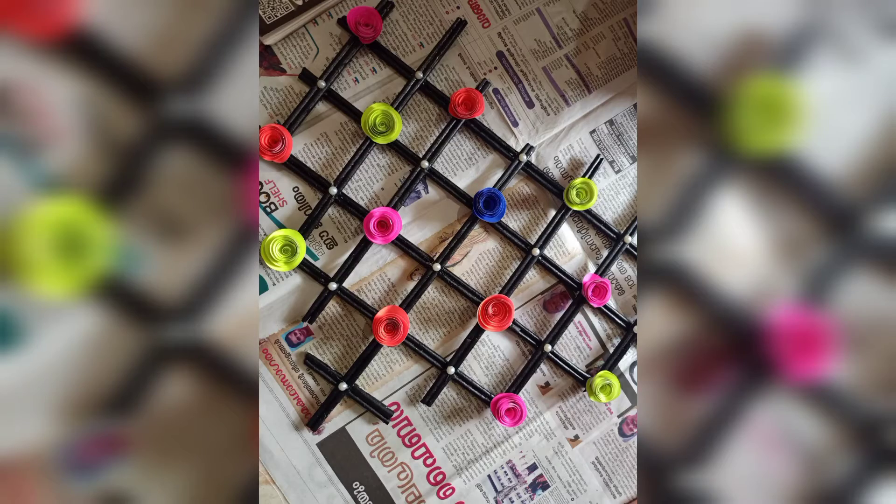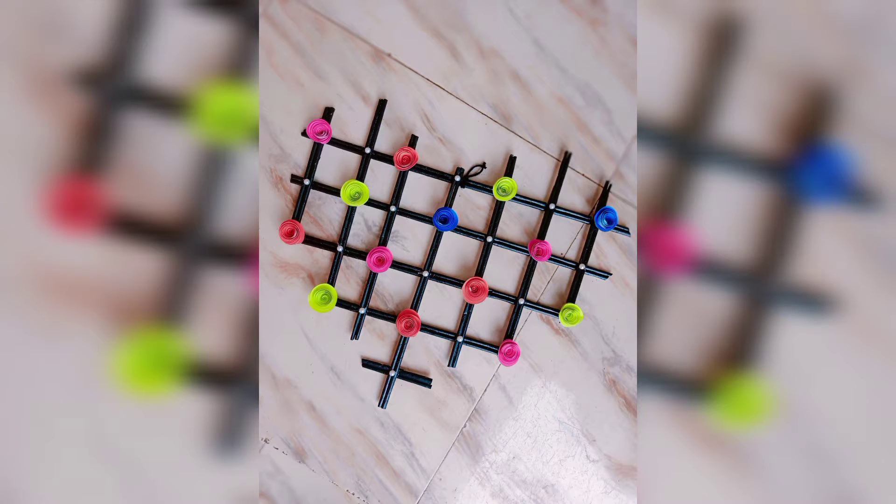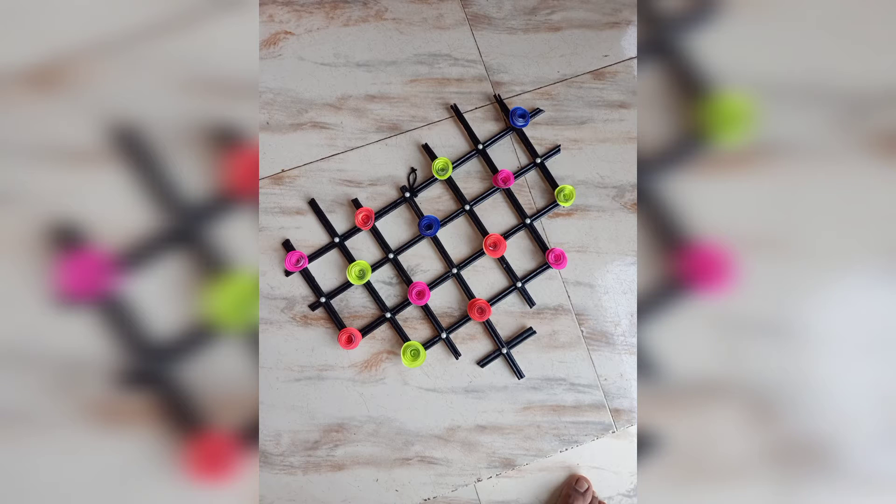Here are some pictures of the wall hanging. If you liked the video, don't forget to like, share and comment below. For more such videos, do subscribe to my channel and click on the bell icon for all post notifications.